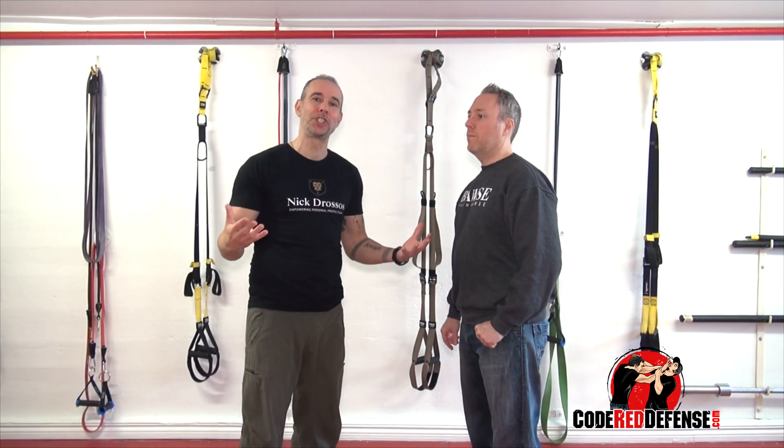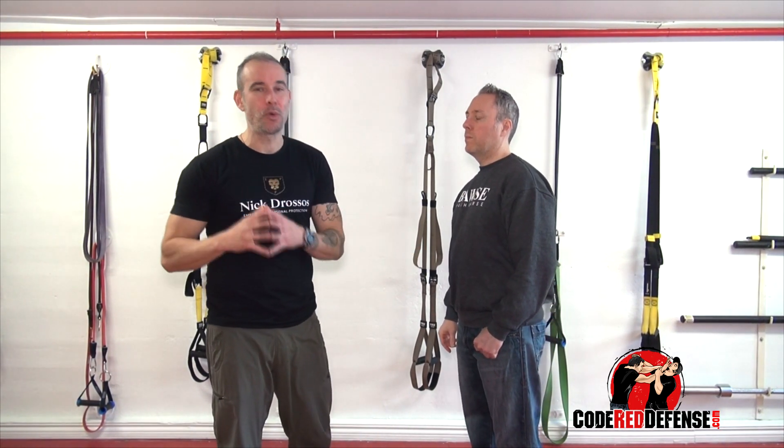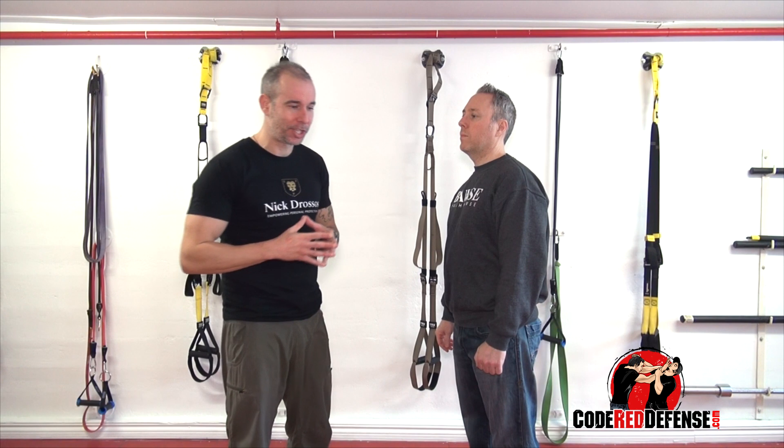Hey guys, Nick Drossas, and welcome to Code Red Defense. A great question we got is: Nick, how do I prepare for a sucker punch?